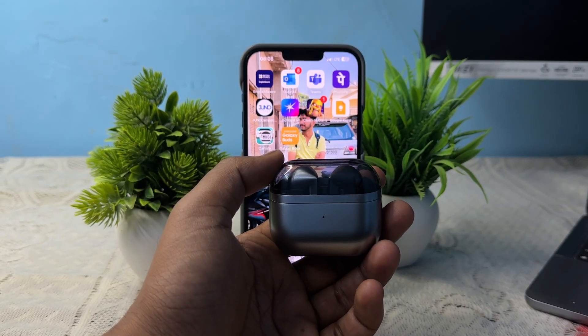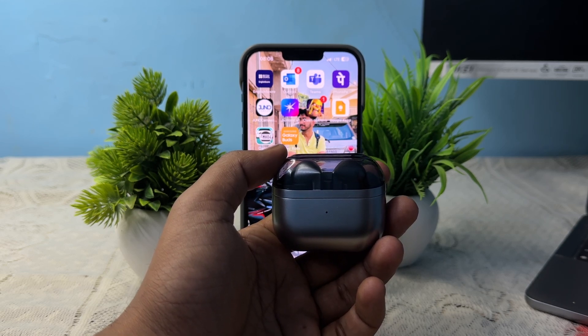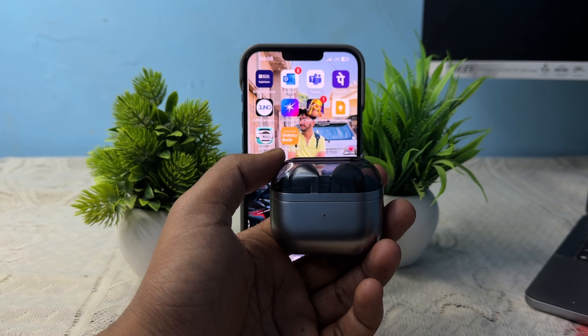Welcome back to my YouTube channel. In this video, we will look at the Samsung Galaxy Buds 3 and Buds 3 Pro waterproof and water resistance. The Samsung Galaxy Buds 3 and 3 Pro are not fully waterproof, but they are water resistant with an IP57 rating.